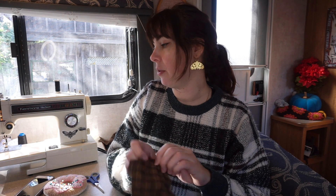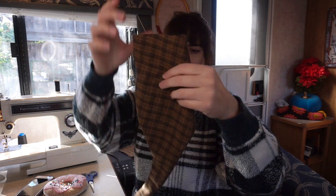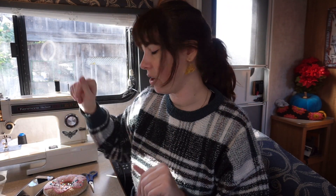I got everything attached for the bodice part — the good layer and the lining layer together, although the lining layer is just the same fabric as the top layer. The only thing I'm not lining is the skirt part because I don't have the fabric to do that. I have to flip all of these inside out and then take my iron and go around the edges just to press them.